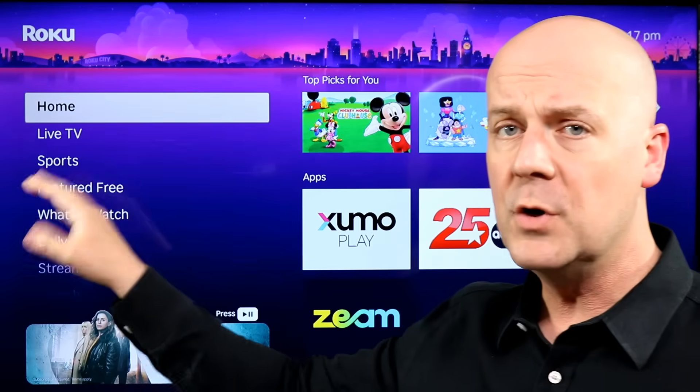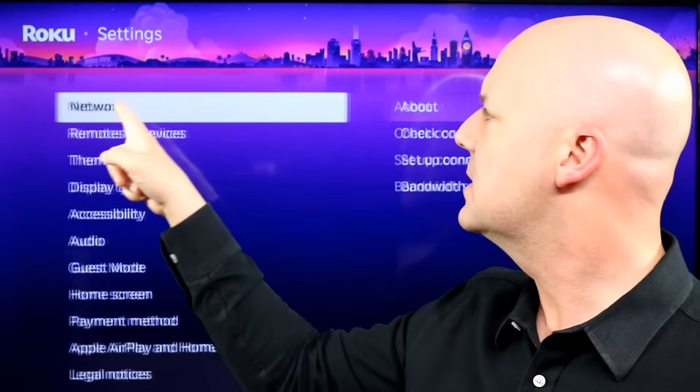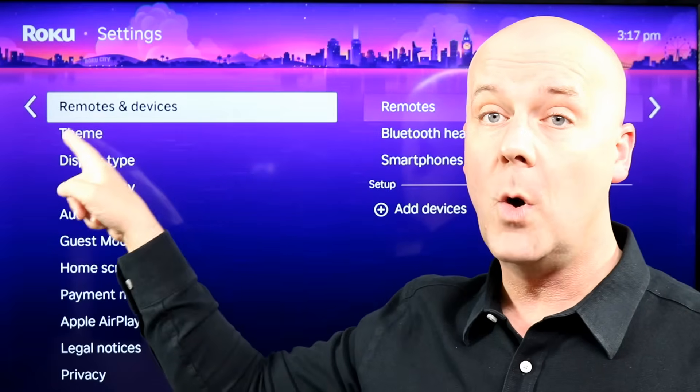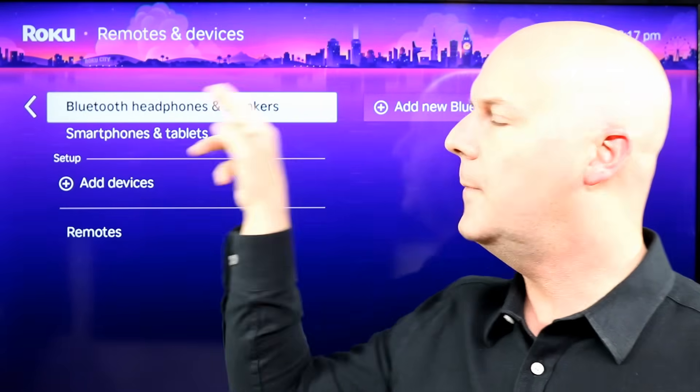So on the Roku home screen, the first thing you want to do is on the left-hand side — it often starts in the home. Go up to Settings, and then go down to Remotes and Devices. Right here, you'll find Bluetooth headphones and speakers.